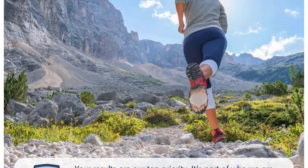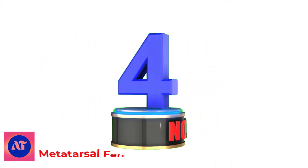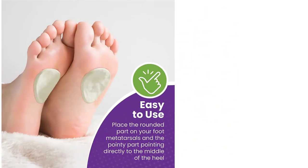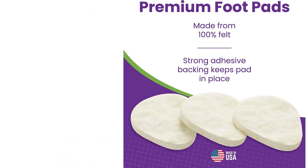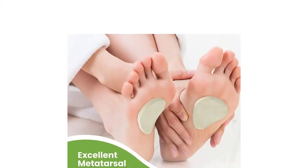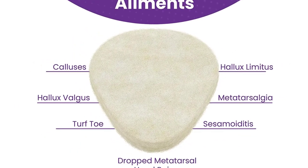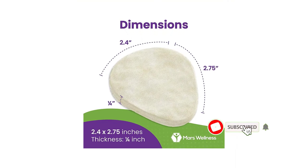Number 4: Metatarsal Felt Foot Pad. Mars Wellness Metatarsal Felt Foot Pad is made with 100% felt and has a strong adhesive for long-lasting wear. The cushion pad reduces the impact caused directly on the balls of your feet during any activity and relieves pain caused in nerves situated between metatarsal heads. They are 1/4 inch thick and come in a pair of 6 pads. Key features: strong adhesive, reusable, well padded.